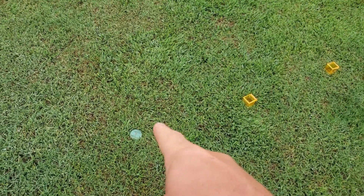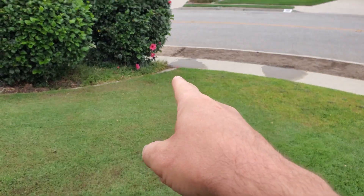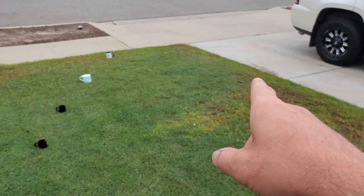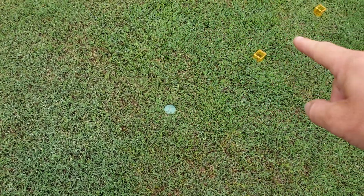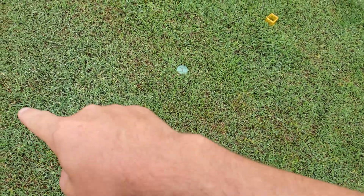Ideally, every single cup should be at about an inch of water, just like the app tells me. And then I can calculate how many gallons I just put on the lawn. The sprinkler head is right here in the middle — it's going to go out and follow the line all the way around, slowly working its way around the lawn.